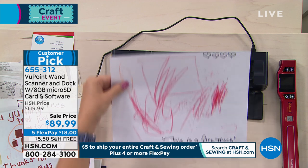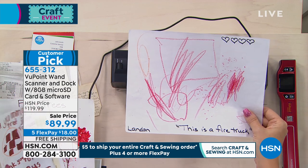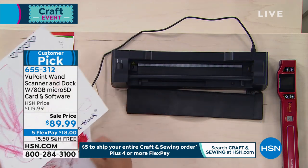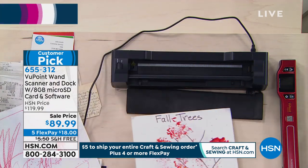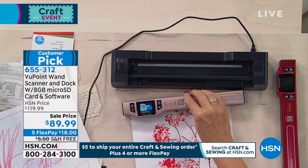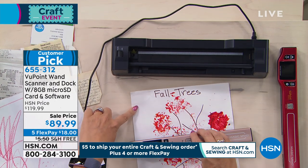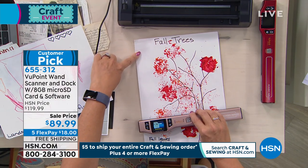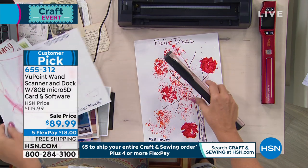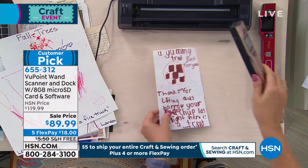Versus if somebody came up to you and you're not a real techie person and they're like, 'Hey, scan that and send it to me,' you'd be like, 'Okay, let me Google what scan is.' This is what scanning is — taking an image, taking it off one format and then moving it to another. Saving a copy and giving it to your computer, sending it to your family, sharing it with your friends. 'Hey, I saw this really cool cartoon today. Let's scan it. Let's share it with everybody.' Email it, post it on social media.